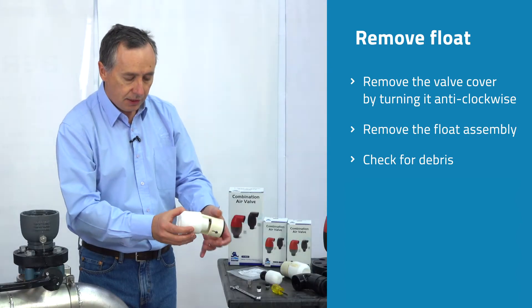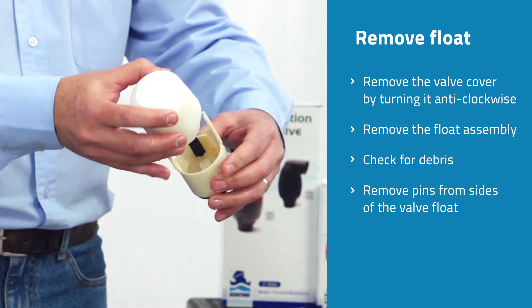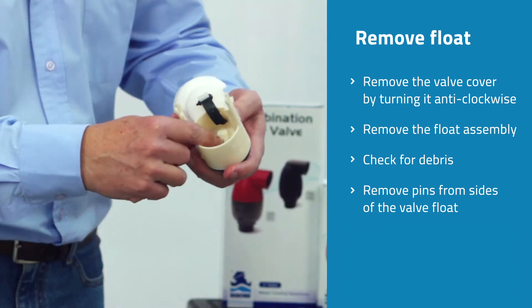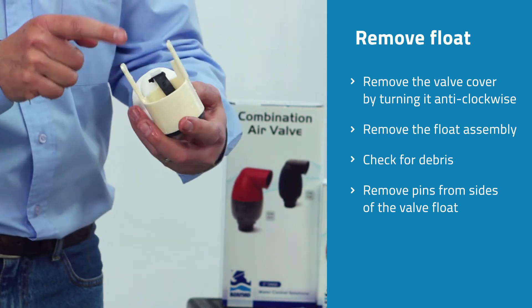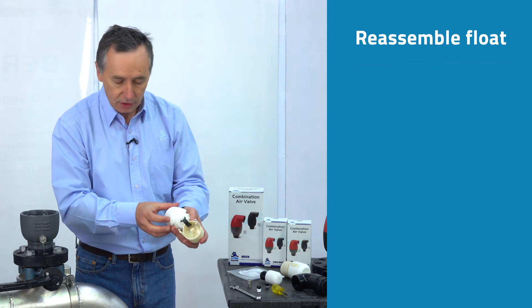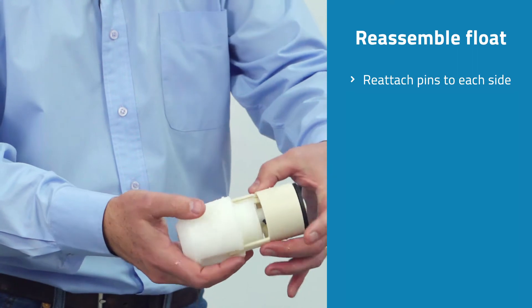With your fingers, carefully take the pins off the side of the float. This exposes the inner automatic orifice — the small slot that we can see inside the valve. Make sure there's no debris sitting up against there and no debris sitting on the peel seal. Once that's clear, put the float back together with the pins going back into the float.